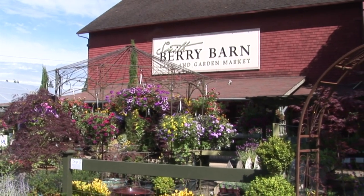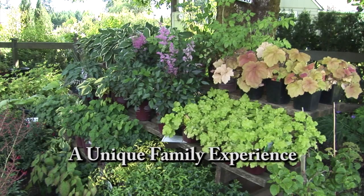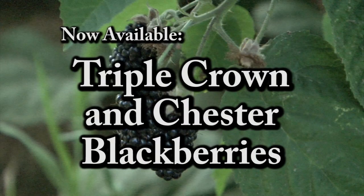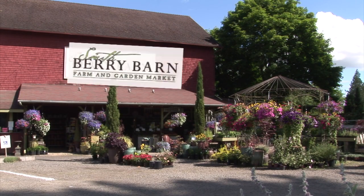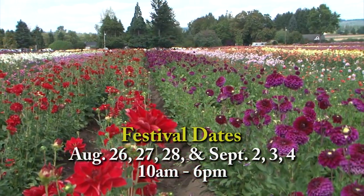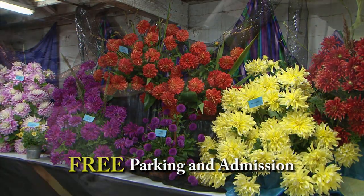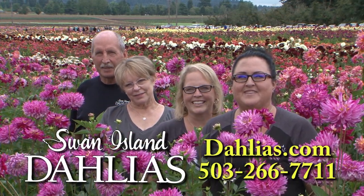Smith Berry Barn offers seasonal farm-fresh fruits and vegetables, specialty herbs and perennials. Visit the historic barn for distinctive gifts, gourmet foods, and homemade milkshakes. Right now we have fresh-picked or pick-your-own berries ready in our fields. Centrally located off Shoals Ferry Road between Sherwood and Hillsboro. Smith Berry Barn — growing good taste from the ground up. The fields are in bloom, and we welcome everyone to come visit us at Swan Island Dahlias in Canby. Stop by and stroll the 40 acres of blooms, and don't forget the Dahlia Festival the last weekend in August and Labor Day weekend.